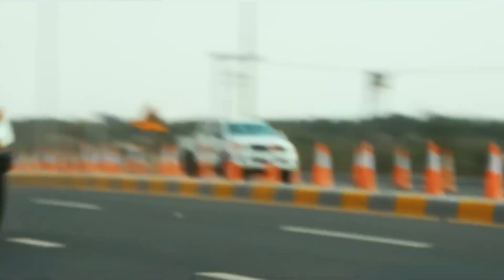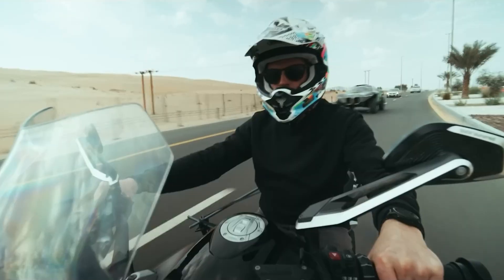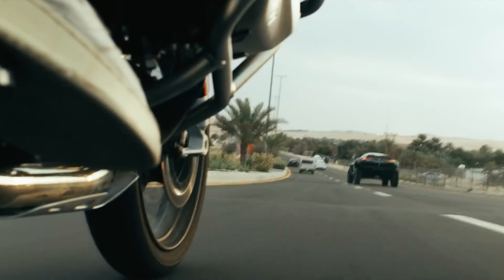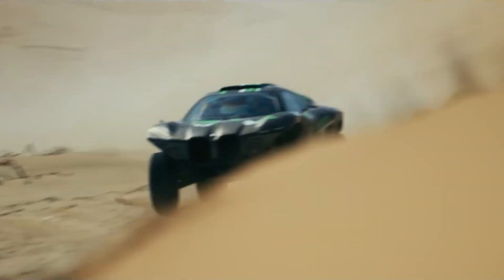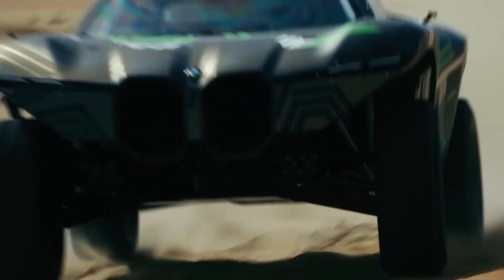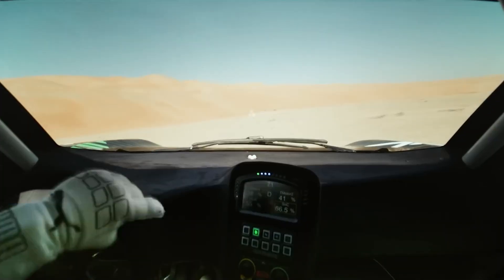The body isn't made from traditional carbon fiber. Instead, BMW used something called natural fiber reinforced polymer — basically a strong, lightweight material made from plants. It's lighter than regular materials and actually absorbs vibrations better, which means a smoother ride over brutal terrain, and it's also more sustainable to produce.